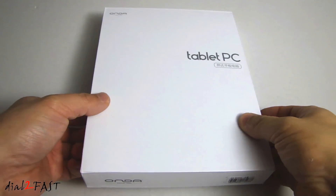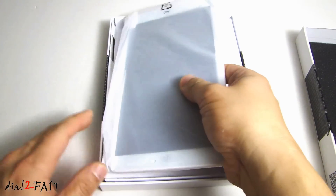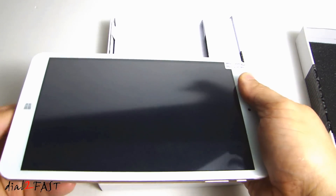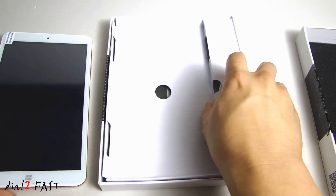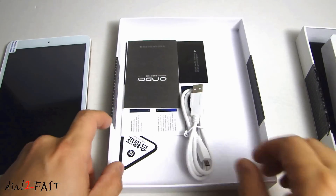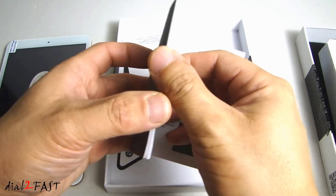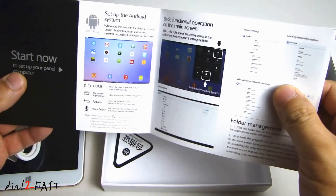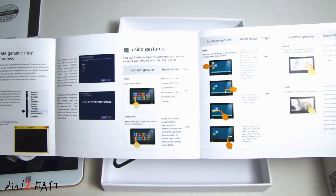Let's open this up and I'll show you what this tablet looks like. Here we have a micro USB cable, a user guide in Chinese, and a quick start guide in English.